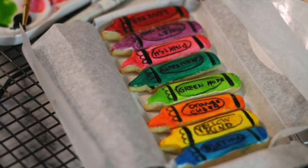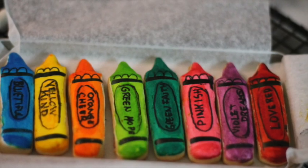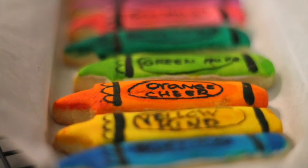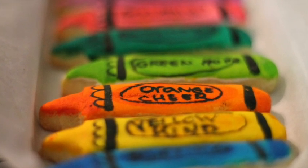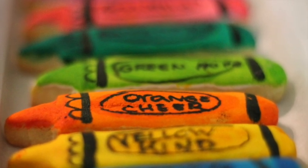Hi everyone, my name is Lupita and welcome to the Cookie Couture where flavor and design collide. Today I'm going to share with you a very cute idea on how to make back-to-school cookies. These cookies will be a perfect gift for a student or a teacher going back to school, either online or in person. I'm super excited to share this tutorial with you — let's get started!